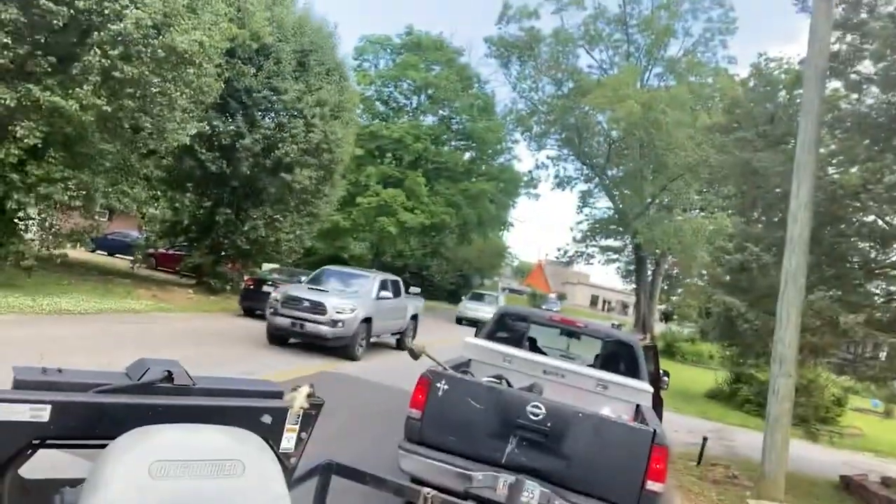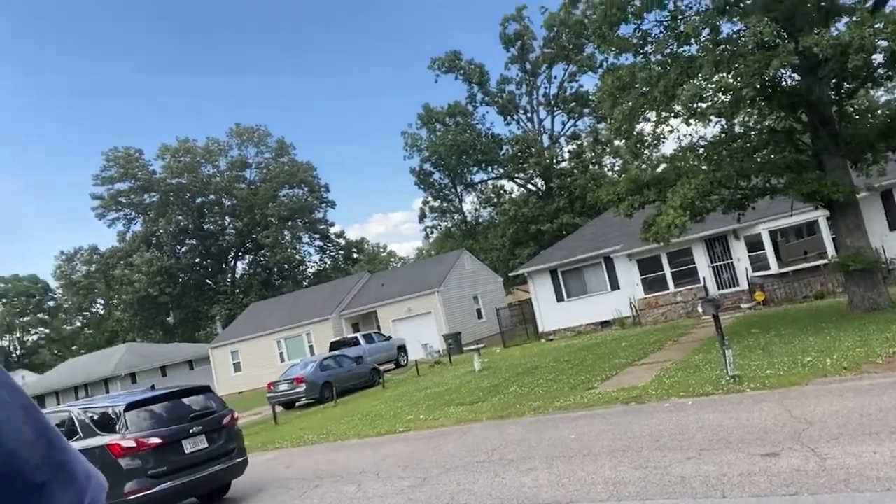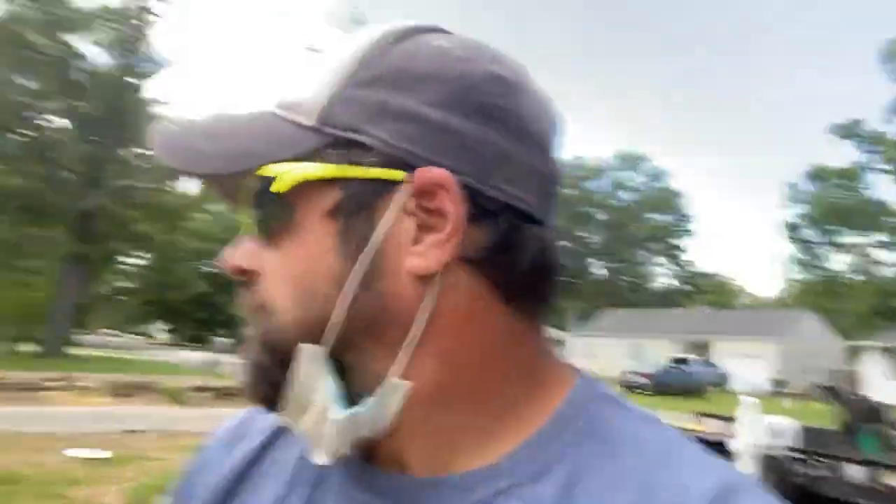Hey guys, before I get started — I'm on a really dangerous road right now. I almost witnessed a wreck because of that speed hump. Speed bump, hump, or bump, however you like it — it's dangerous over there.